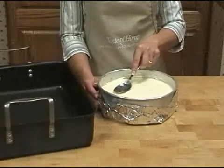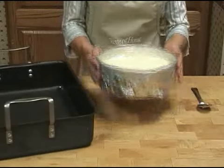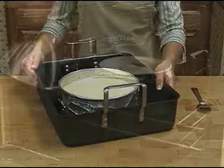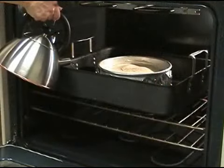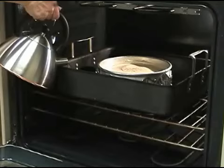Pour your cheesecake mixture into the springform pan and place it in a shallow baking dish or roasting pan. Carefully transfer both pans to the oven. Using a tea kettle or a large measuring cup, carefully pour one inch of hot water into the larger pan, then bake as directed.